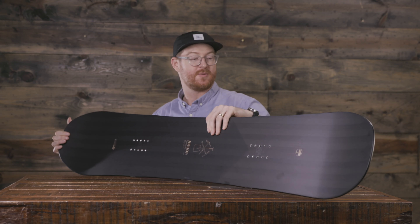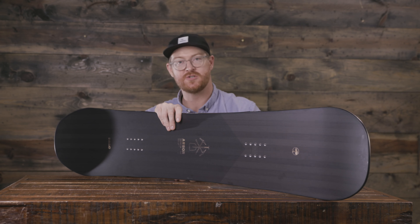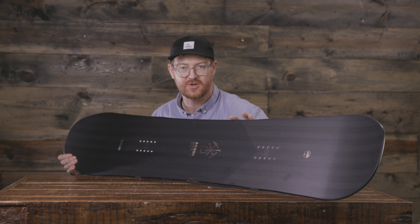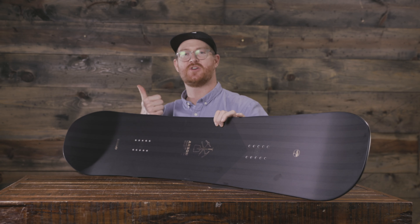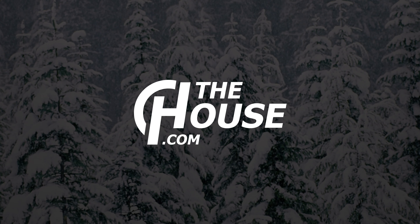This is a great little board for a sub-$400 category. It fits within the top five best value boards of the 2020 season. This is the Foundation — an awesome deck. You can check it out at thehouse.com by selecting the links below in the description. Leave a comment or question and let me know what you think of the deck. Subscribe to the channel, check out more videos, and hopefully I'll see you guys on snow.